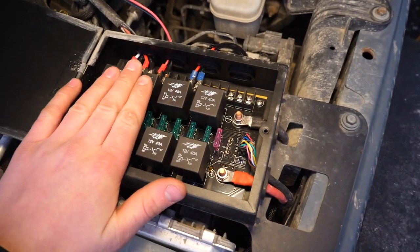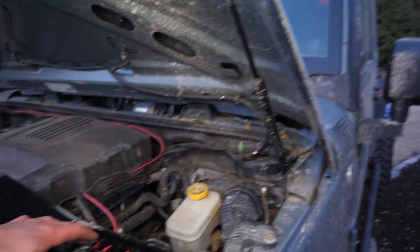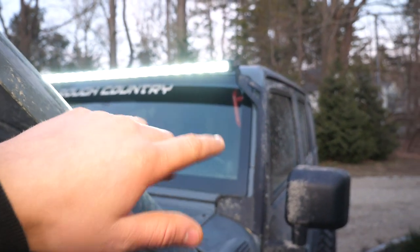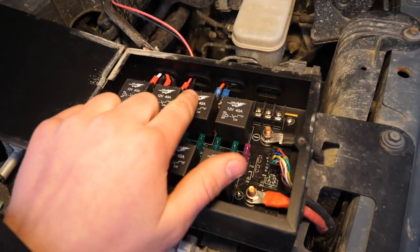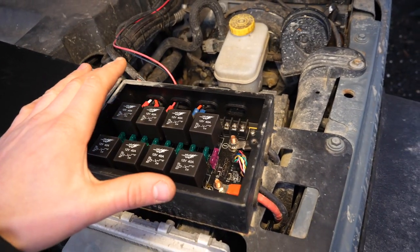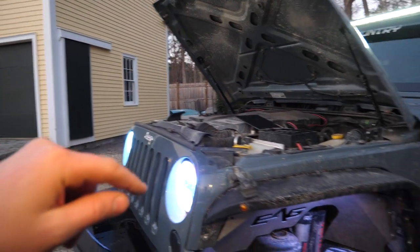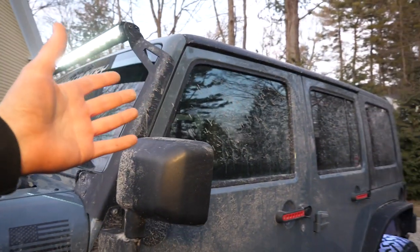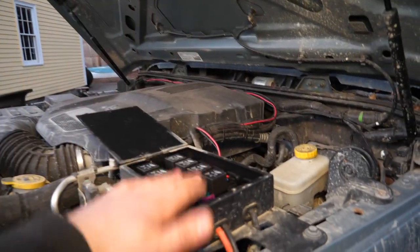I've only got four areas filled up right now: one switch is for our daytime running lights, the second switch turns on trail mode, the third is our rock lights, and the fourth is our bumper light bar. I have room to add four more accessories. Usually with all these accessories you're sent a wiring harness that you have to run to your battery, through the firewall, and into your interior, and then you have to find somewhere to store the switch — which can be pretty difficult and time-consuming.